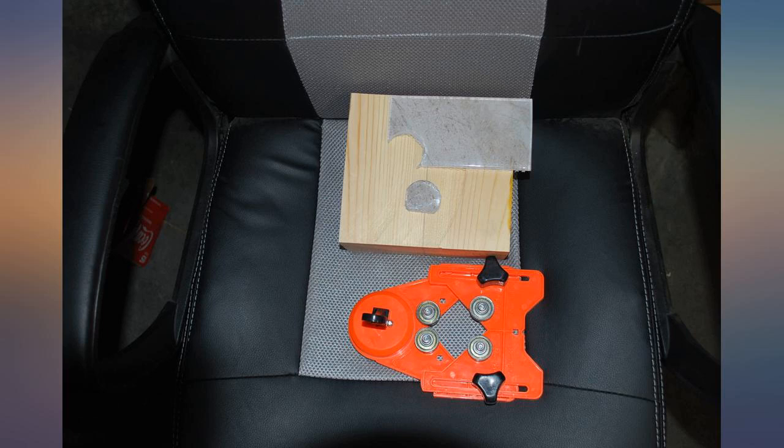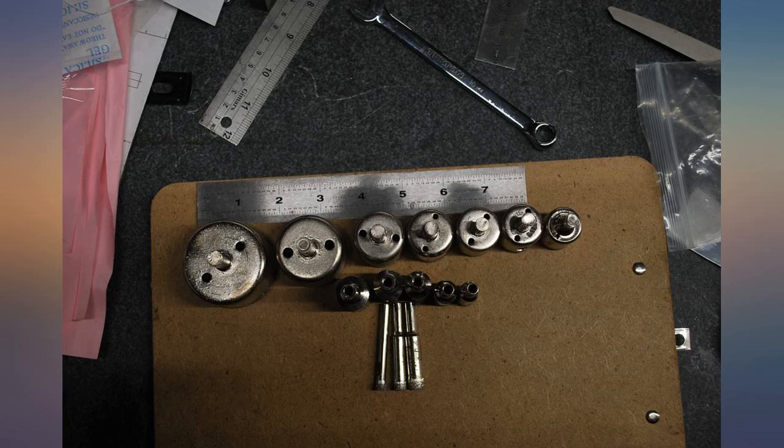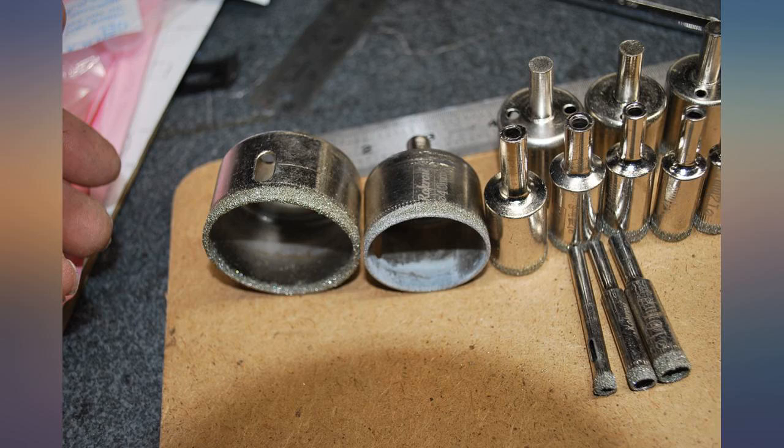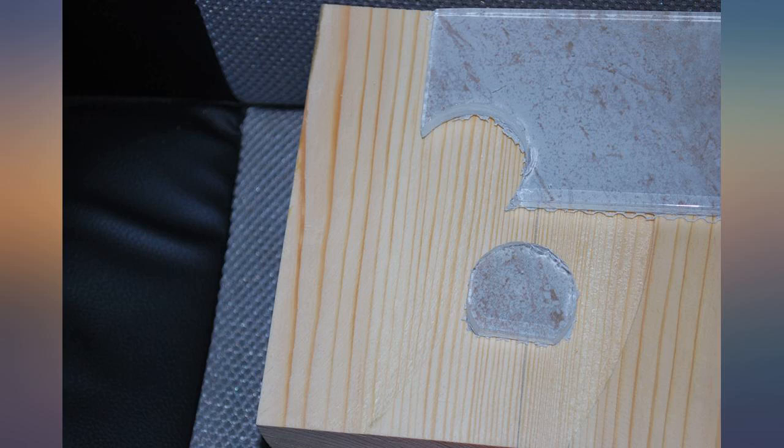We have used the 2 inch and the 3/4 inch. Both cut perfect holes in the porcelain tile. After about 4 cuts with the 3/4 inch, it still looks and cuts like new. I was hesitant to go cheap on this, but they work so well. We used our wet saw to run water over while drilling and the tiles came out perfect.